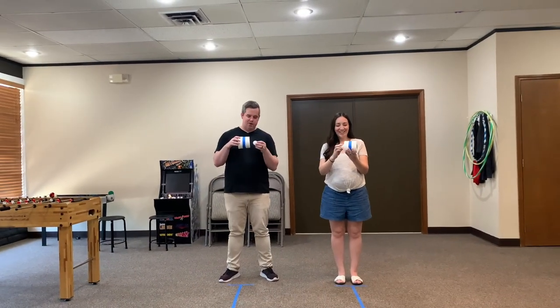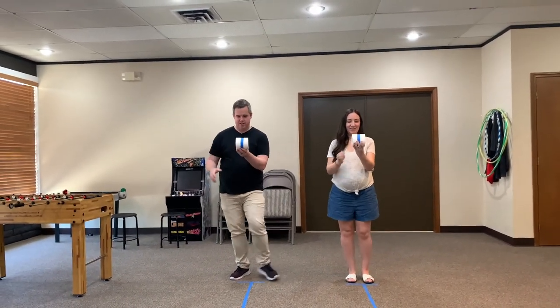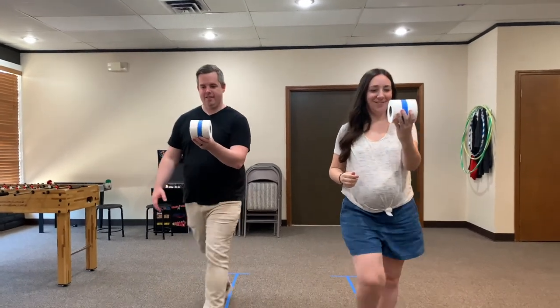Ready, set, go. Oh yeah! Barely beat me.